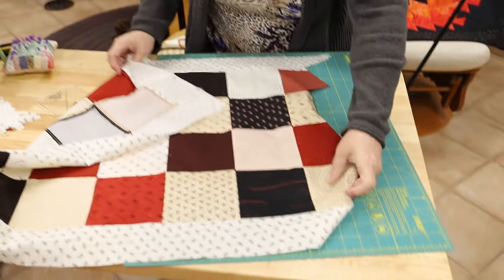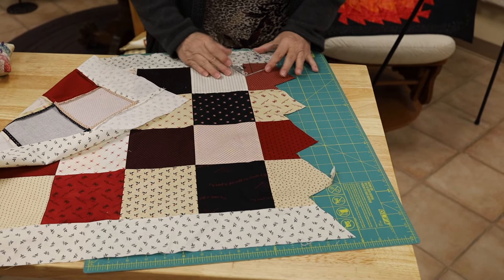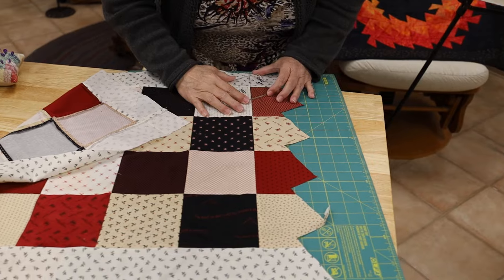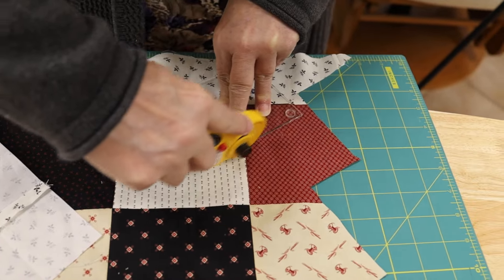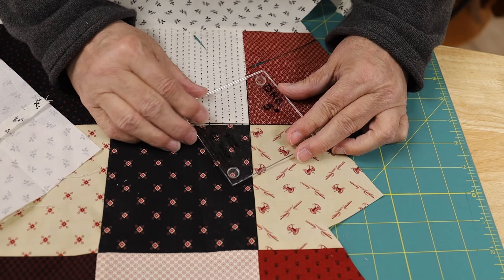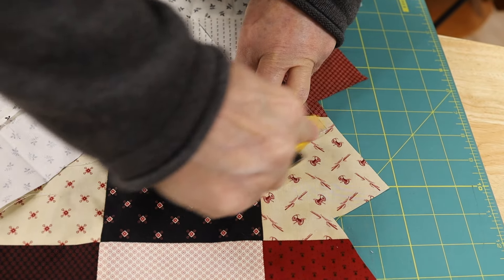I'm going to move my quilt so the whole thing is on my cutting mat so I won't run into any problems. I don't remember having to do it in a certain order — but see, if you don't keep them in order the pinwheels won't work out. So there's my first cut and I just go along the whole line.